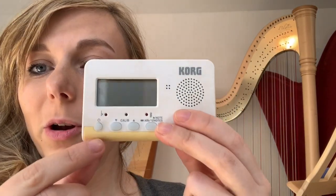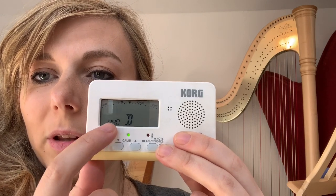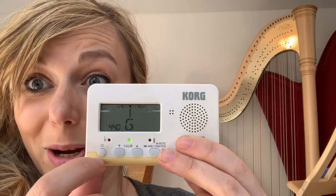Turn your chromatic tuner on — just press the on button in the bottom left corner. You want to check that the number in the bottom left says 440. If it doesn't, use the up and down arrows to get it back to 440. That's what we tune most harps in, so make sure it says that.